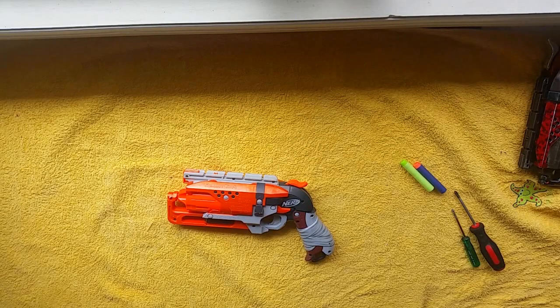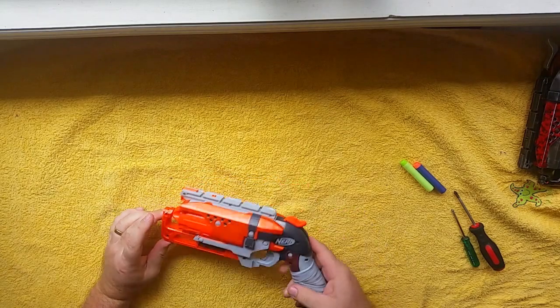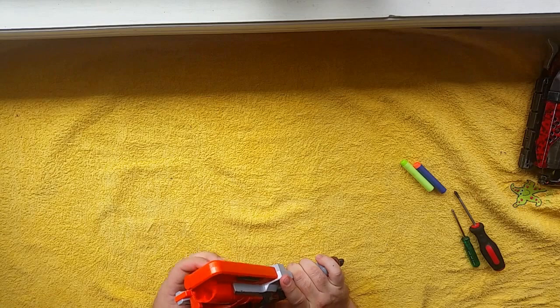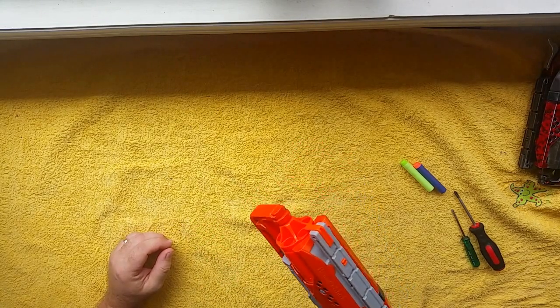Hi guys, it's Ben from Nerf Mods for Dummies. Today you're going to be looking at the Zombie Strike Hammershot, which is probably the most favored blaster used in HVZ or CQB, and this is just purely stock at the moment.